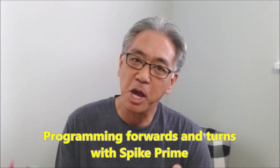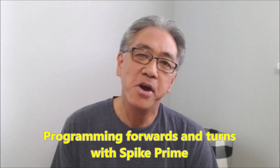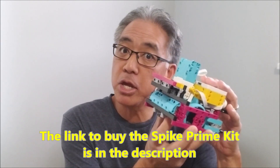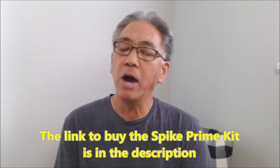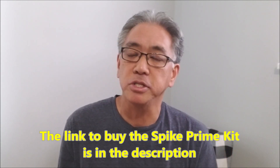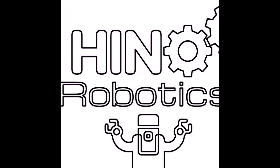Hey everybody, what's going on? It's Mr. Hino with Mr. Hino's Lego Robotics. So you got your Lego Education Spike Prime Kit, you made your robot and you're wondering, hey Mr. Hino, how can I just program this robot to just go forward and do some turns? Today's video is for you because I'm going to show you how simple that can be.